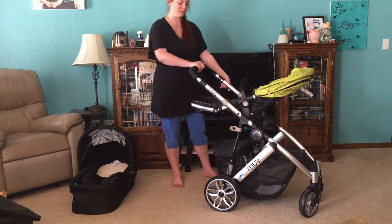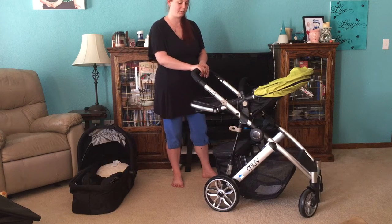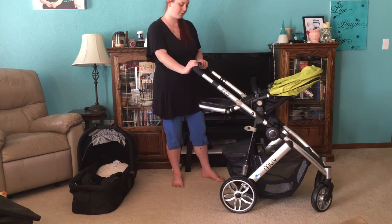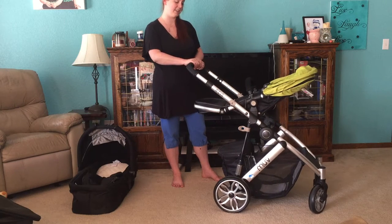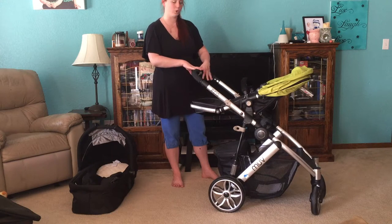The handle can also extend a little bit. It has three different levels, which is nice for the taller parents — the dads and the taller moms. And the lower handle is nice for the shorter people in this world.